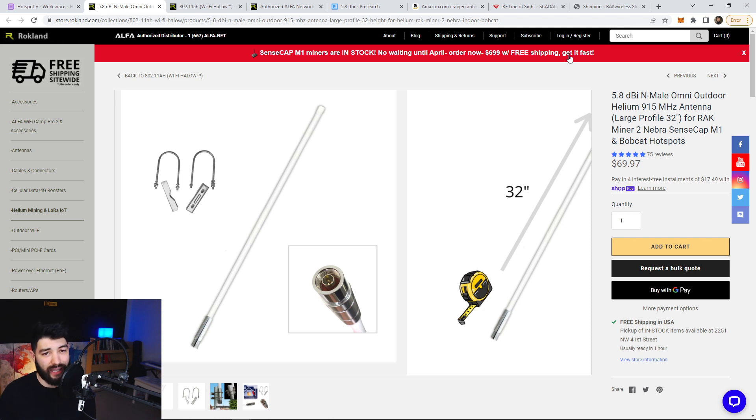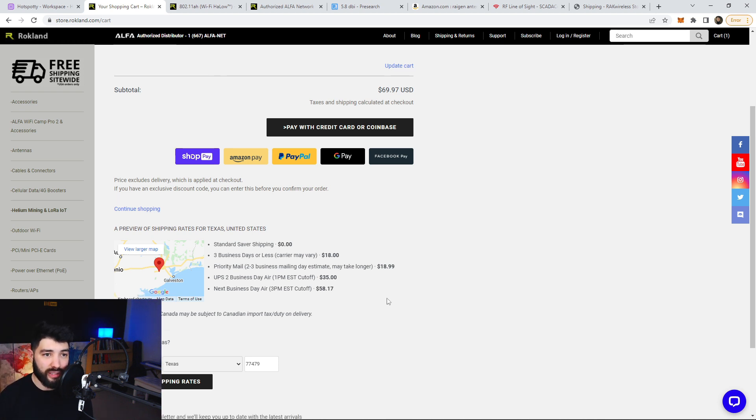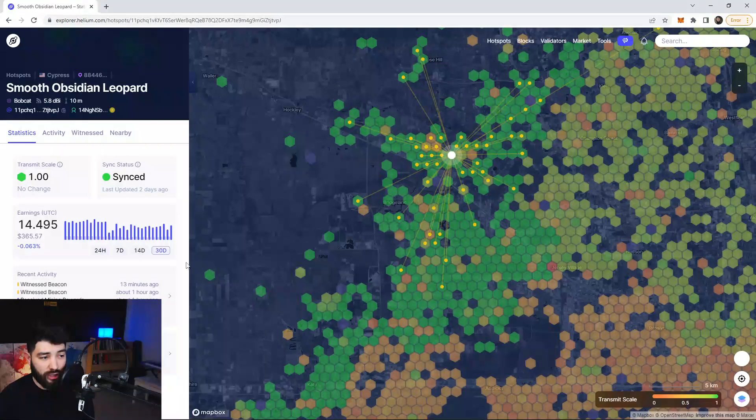I ordered from Rack Wireless and it took me literally two weeks. I ordered from Rockland and they're faster. If you want it the next day, you can pay $50, which is still the same as waiting two weeks with Rack Wireless. If you've gotten something from Rack Wireless in less than a week or two, drop a comment and let me know. You can even buy miners here — they sell them for $700. It's a little pricey, but that's the price to get a miner fast. If you can replicate what I'm doing, one of my miners is making $365 a month, so you'd make that money back in about two months.